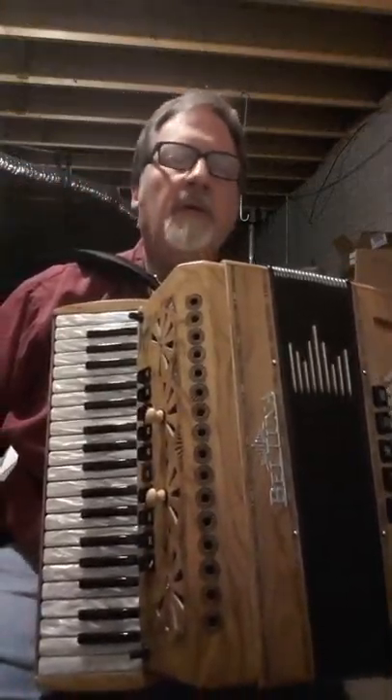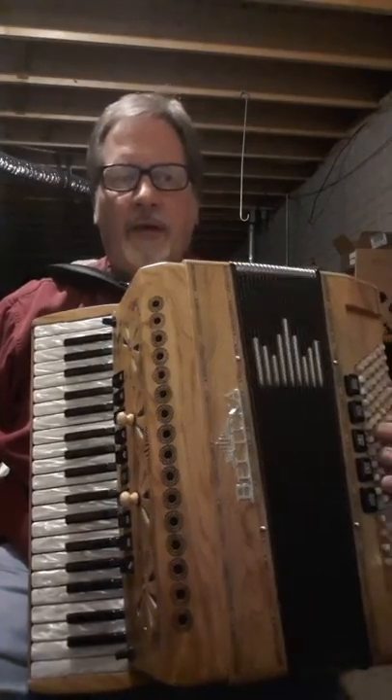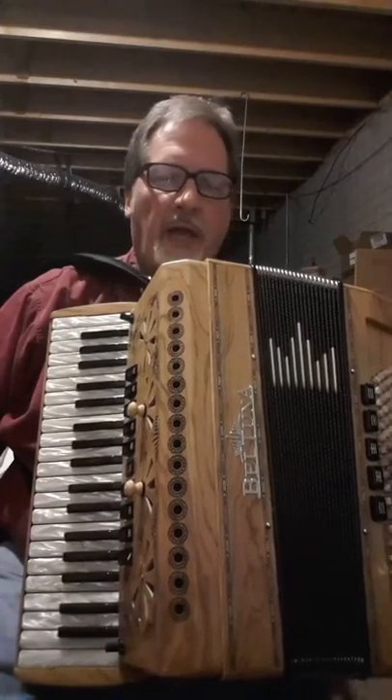Hi, here's a little video of the Alpstar — Beltuna Alpstar 38 key, 96 bass accordion that I currently have available on eBay.